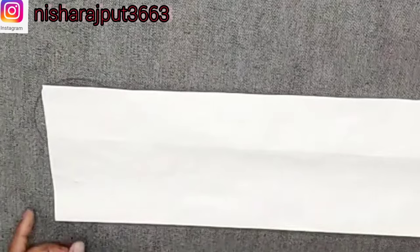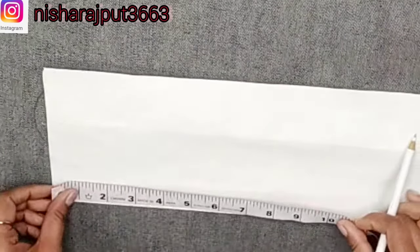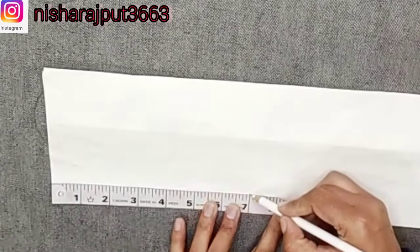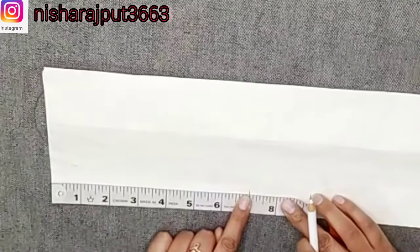Welcome back to my YouTube channel. I am going to teach you 3 ways to cut a sweetheart neckline. First, I will show you a simple sweetheart neck. I have taken a length of 7 inches.